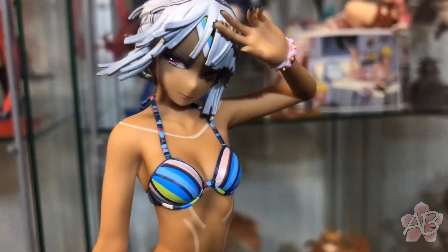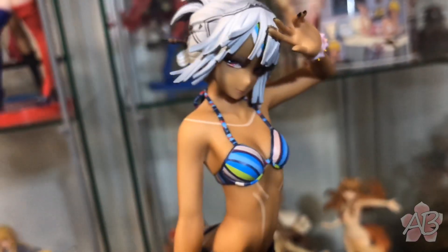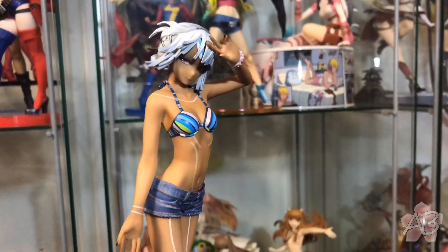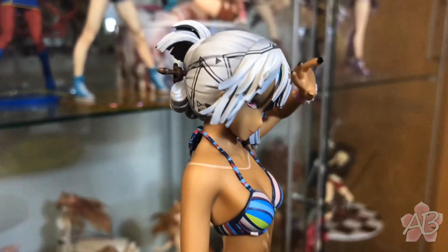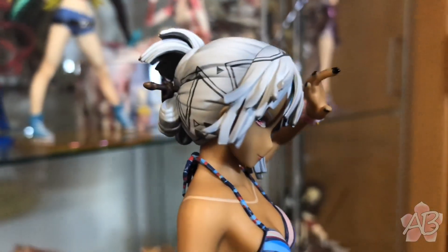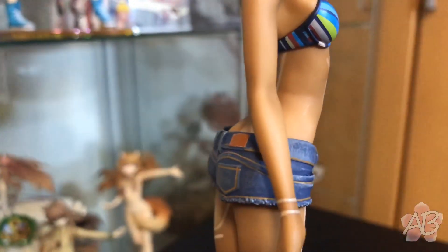Time for the close-ups. Really like the skin tone on her — I think they got it just right, it's true to the game. The hair is super simplistic but really nice. Really like the hair design on her character. The shorts do look like denim, which is pretty cool.